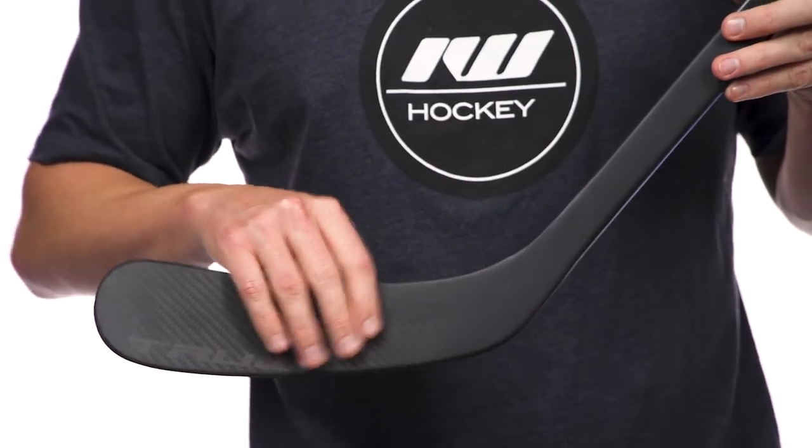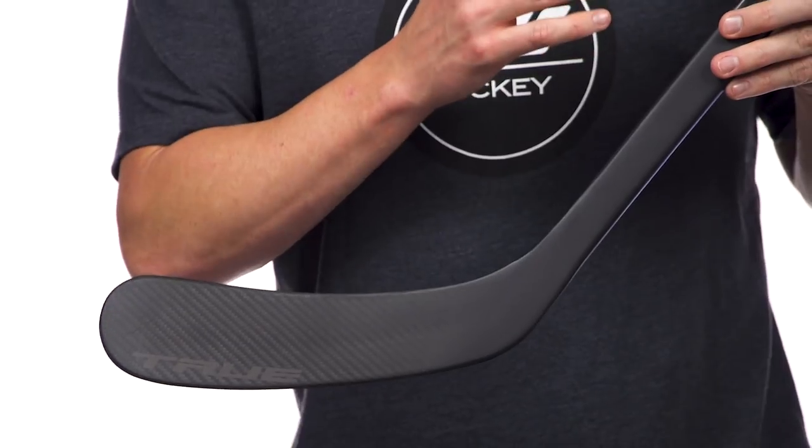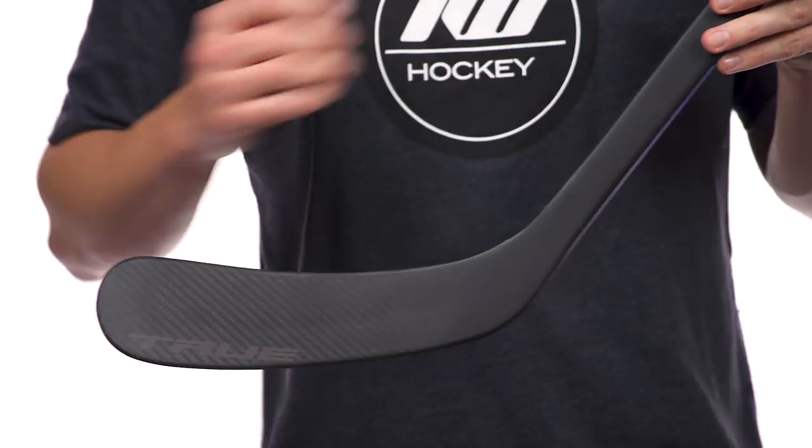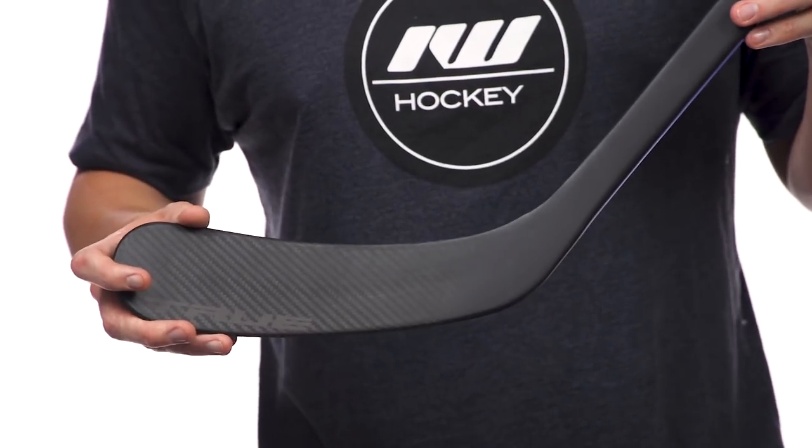The big talking point, aside from the durability, is the balance feel in the hands. The removal of weight allowed them to redistribute it into the shaft, so it feels lighter than it actually is, and it also allowed them to reinforce the shaft for better durability there too.